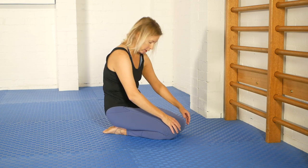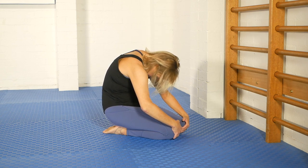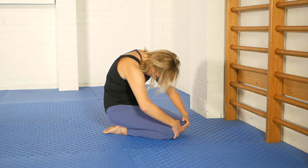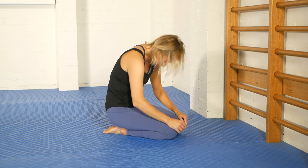After any backbend we want to do a counter flexion, a round out. I like this one - it allows me to pull a little bit with the arms, press back with the middle back, add some side-to-side movements around the shoulders and around the hips, so you can ease out any residual tension through the back of the body. So that is part one of this tutorial - the hanging cobra done on the ladder bars.